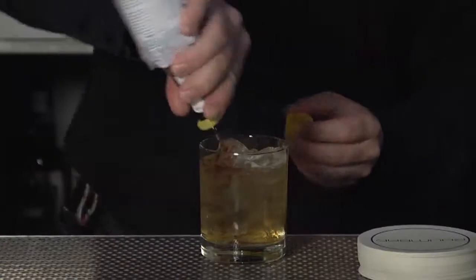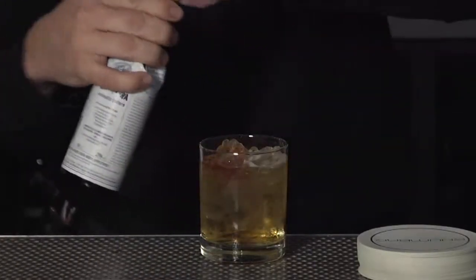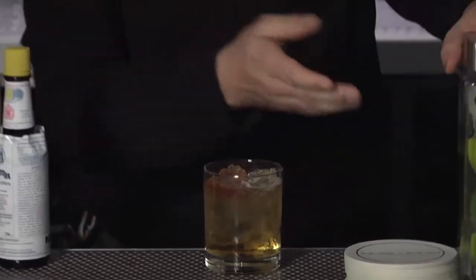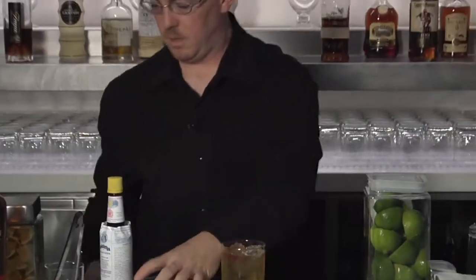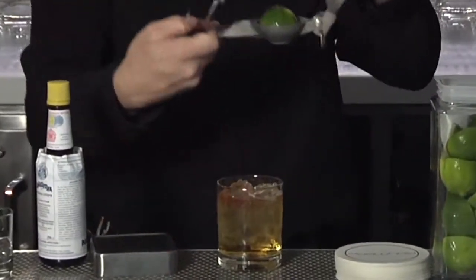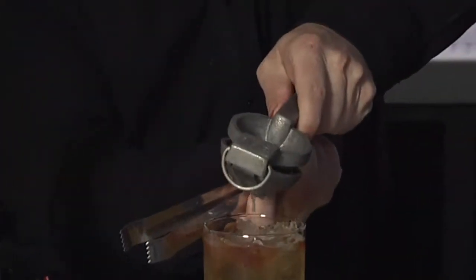At that point, I'm going to do two to three dashes of Angostura bitters. We normally take a full lime, cut it in half. We use half a lime in this. So I'm actually going to freshly squeeze this in here — place that in, the round side up, and just squeeze it right in there.